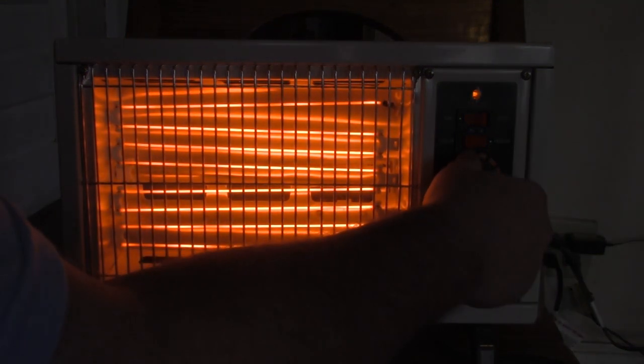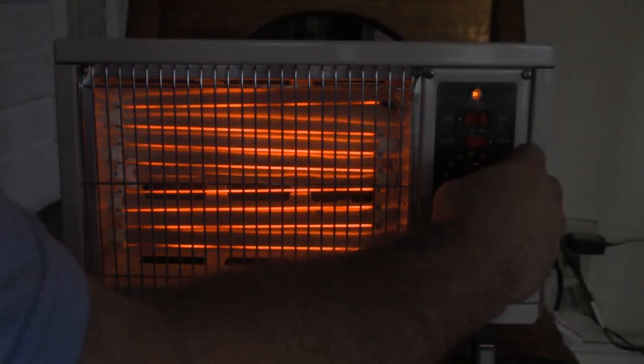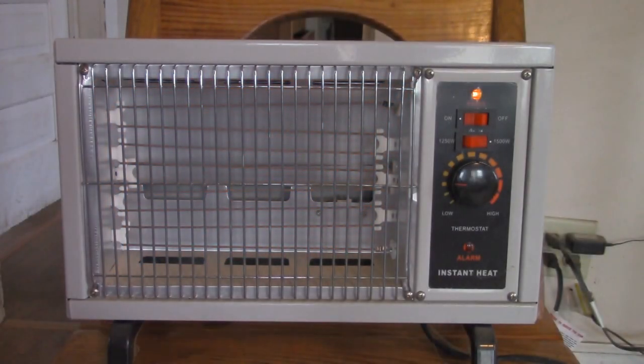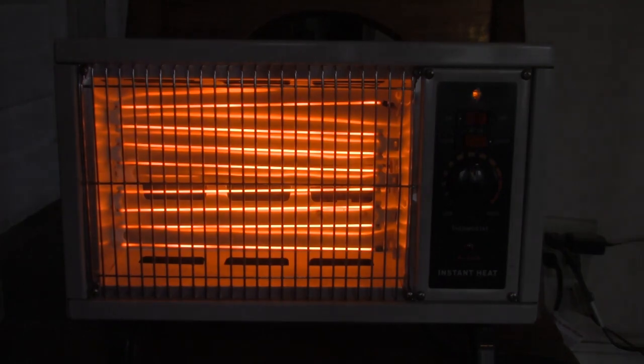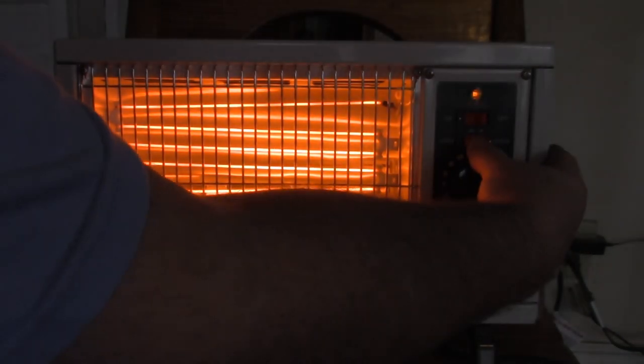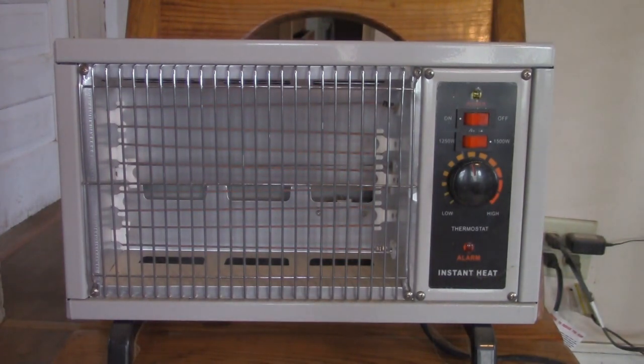Now let's use the thermostat. The thermostat shut it off. Now let's turn it back on. Anyway, that's my True Living radiant heater from the dollar store, which isn't the best quality.